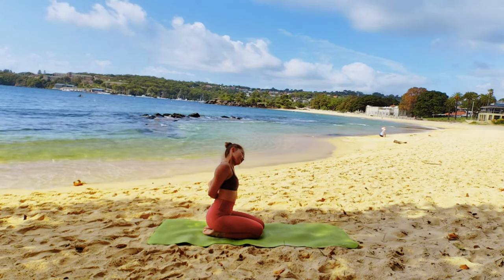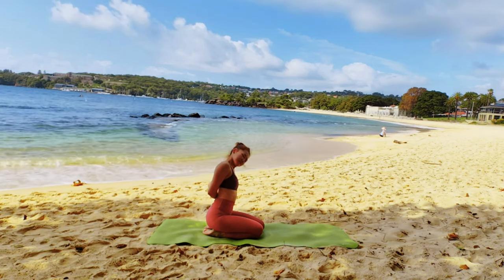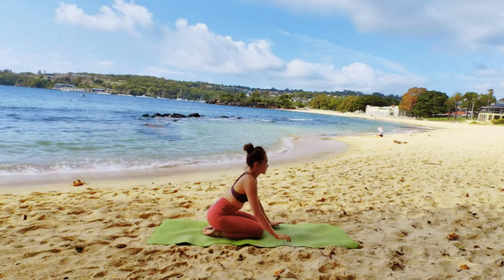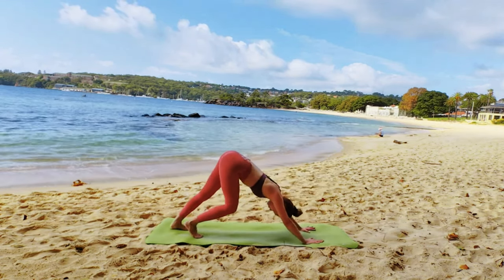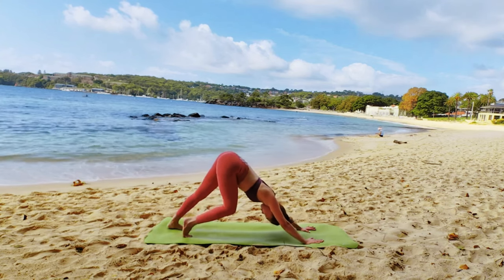Inhale and exhale. Both hands to the floor and push yourself to Adho Mukha Svanasana. Pedal your feet.